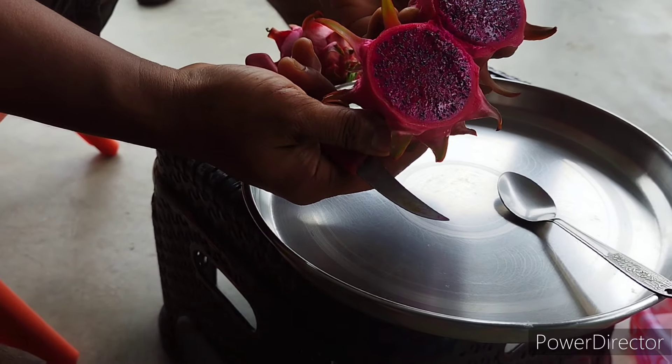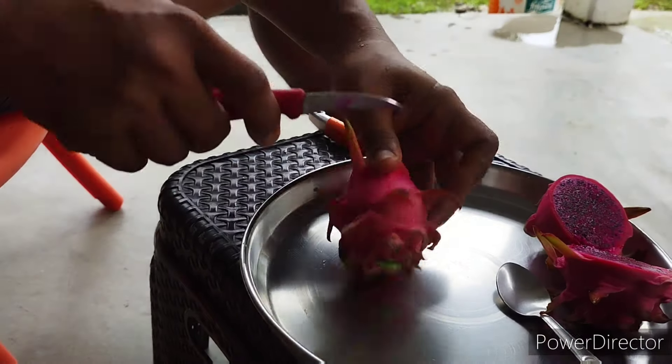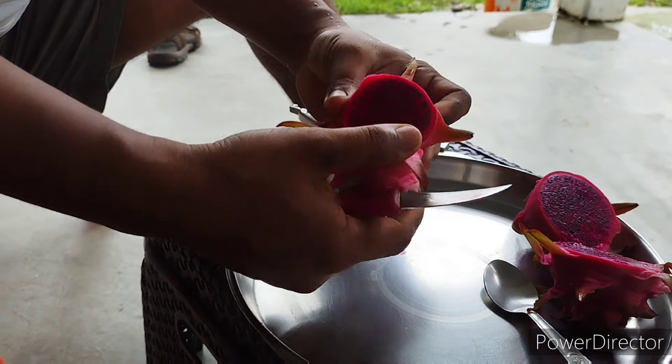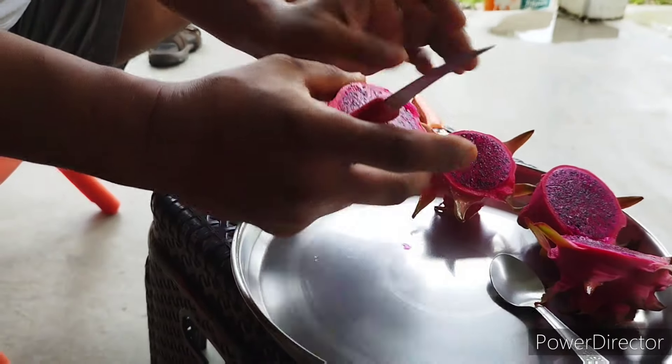Two — wow! This is a pink flesh on camera; the pink color is pretty vibrant.